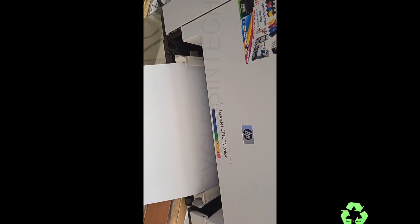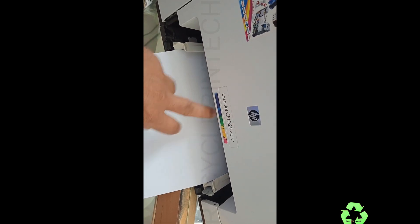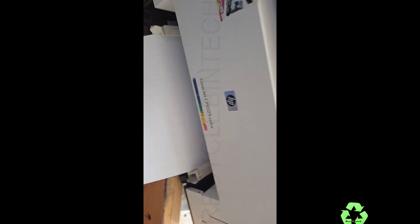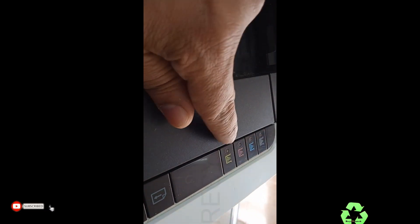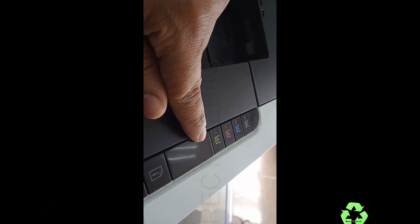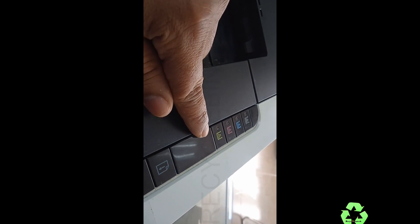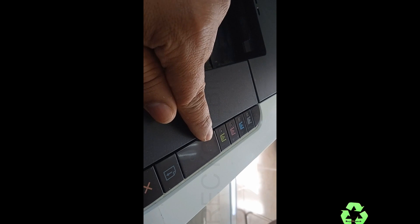Hello my dear friends, welcome to Recycle Bin Tech channel. Today we are going to see the HP LaserJet CP1025 color printer. You can see the red light is blinking continuously — if this red light is blinking continuously, it means there is a paper jam.